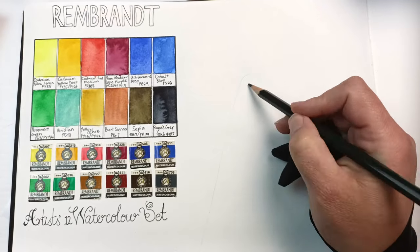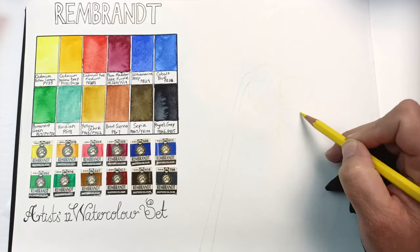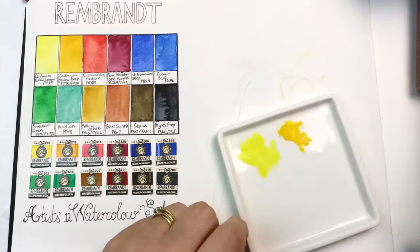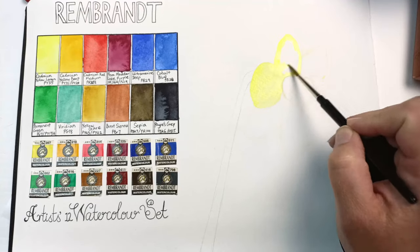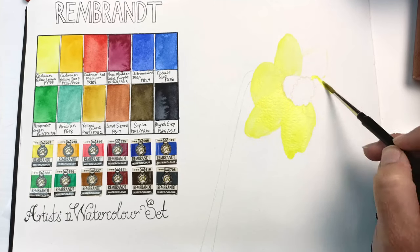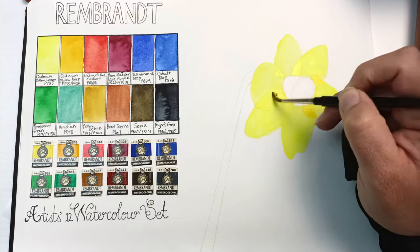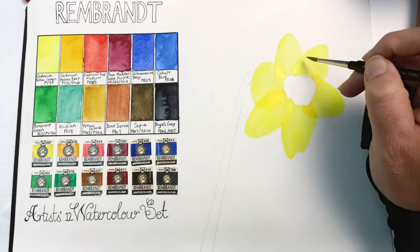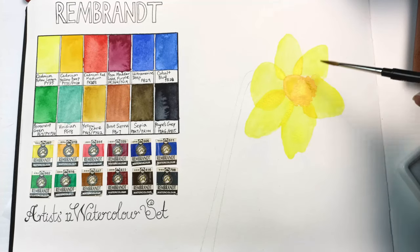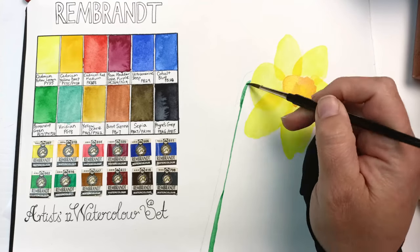I was struggling to think of what to paint, so I grabbed some col-erase pencils and drew a daffodil from a photo I'd taken recently. Daffodils are surprisingly difficult to draw. I used cadmium yellow lemon to paint the majority of the petals, then cadmium yellow deep for the shadow areas where petals overlap. I was mixing my paints on a small ceramic dish since there's no mixing area in the box itself - though that's not a huge issue.